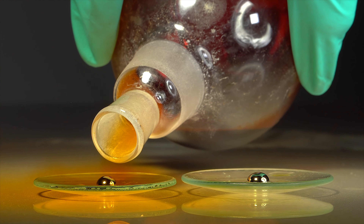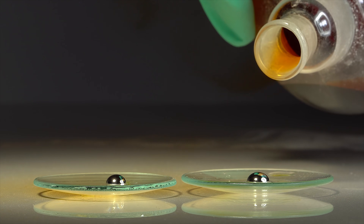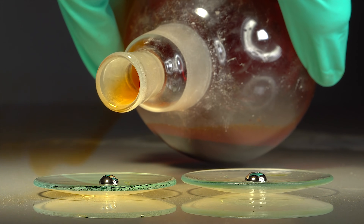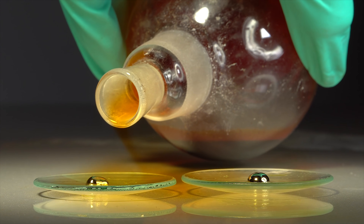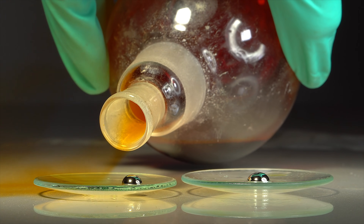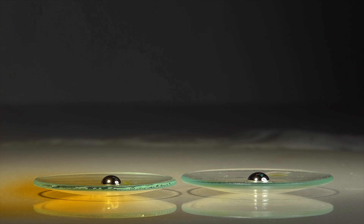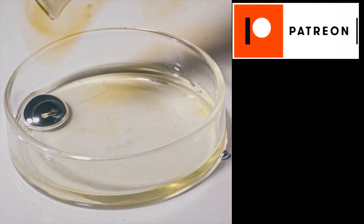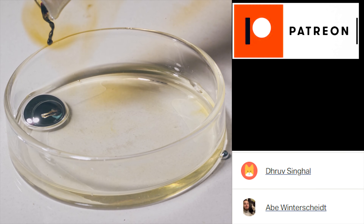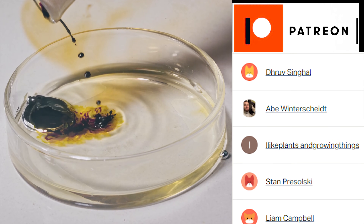Do you think there is an analogy for gallium or a mercury beating heart? Let's discuss this effect in the comments. Thanks for watching guys, and special huge thanks to my patrons — you generate power for me to create new videos. See ya!